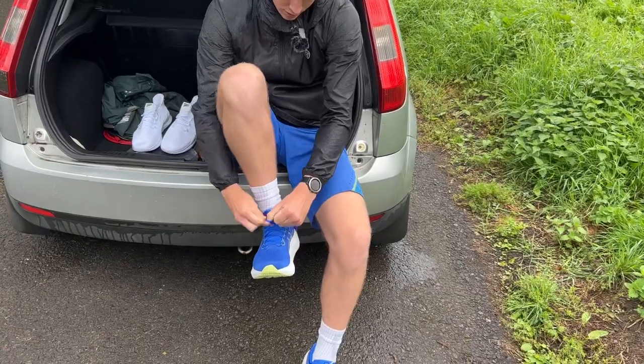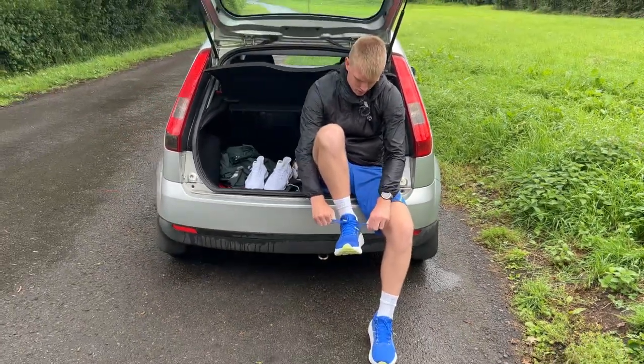We've just arrived at the spot. Somehow the weather's got worse than it was before. I've got the expensive shoes on now; I'm going to do a quick warm-up and then get straight into the workout. I'm going to do 6k — 3k in each shoe. I'm going to do some sprints and see how they feel and let you know my thoughts.